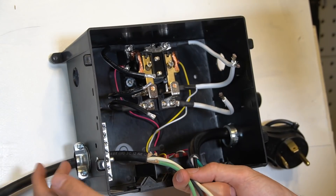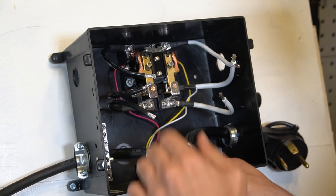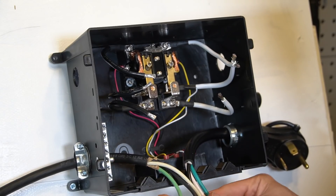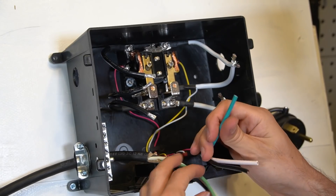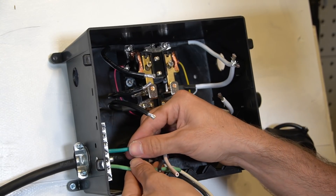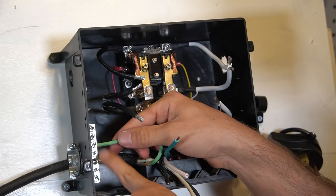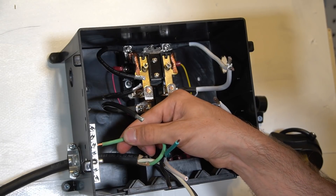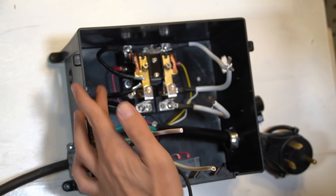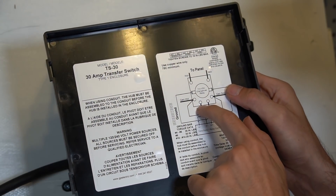Now that we have the cable connectors and power cables fed through, we can attach them to the wires and to the grounding bus bar. Because these are AC wires, start with the green or blue-green wire and connect it to the grounding bus bar. Strip a little bit, unscrew one of the screws, put the wire into the hole, and screw it down. Looking at the cover of the automatic transfer switch, it tells you that the bottom terminals are hot and neutral for the power cord.